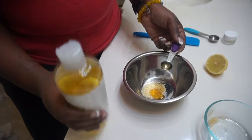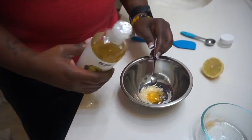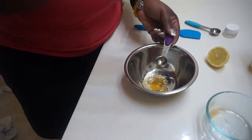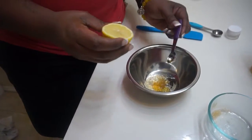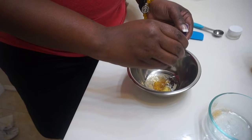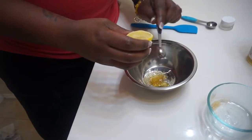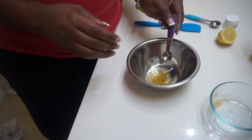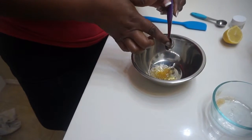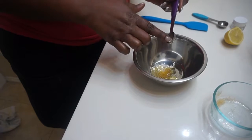And a half a teaspoon of your avocado oil. Your last ingredient is going to be your lemon. You don't need too much lemon — I try to squeeze about roughly a half a teaspoon, and that's about all you need. The reason why I use the oils in this lip scrub is because that's what's going to help protect your lips a little bit, because the lemon does sting.